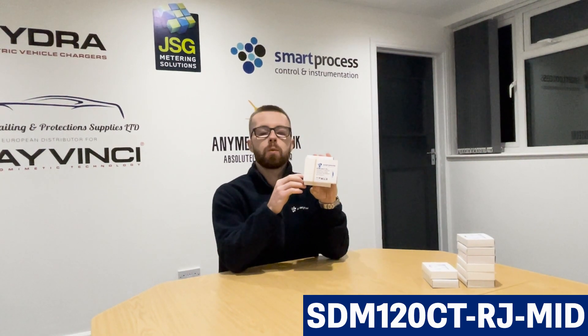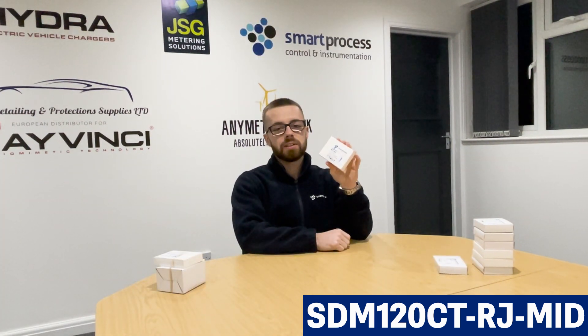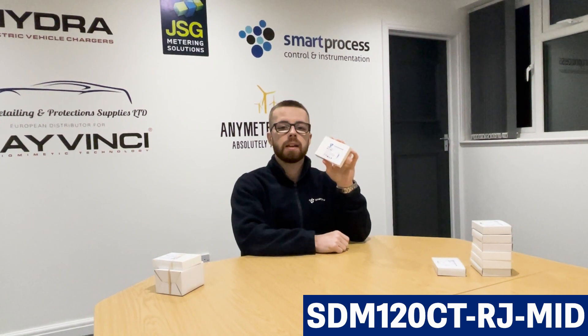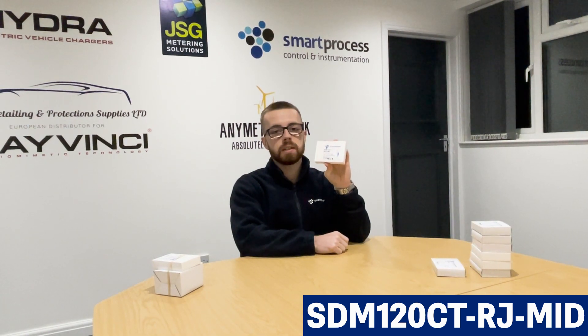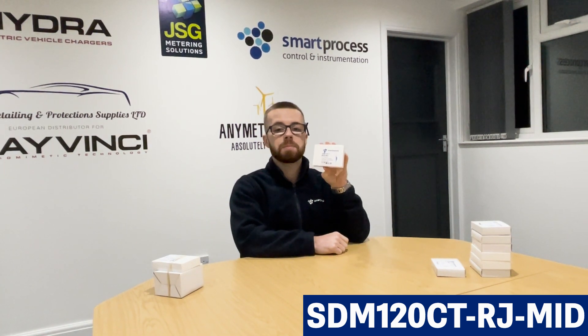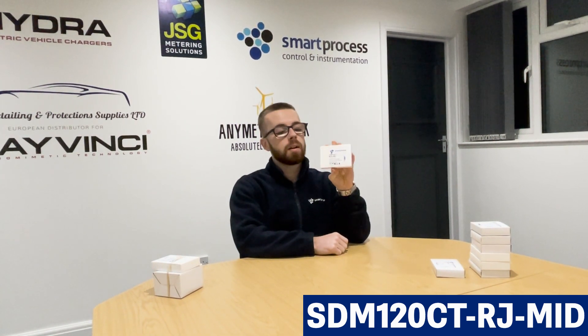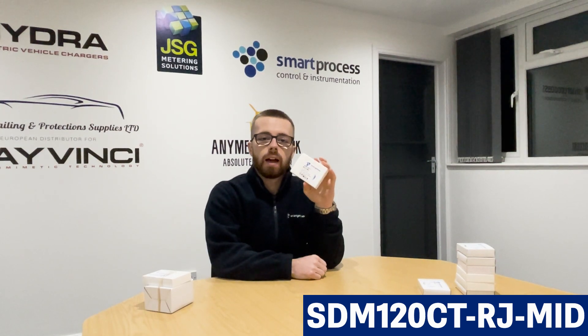Finally we've got the STM120CT RJ. The reason why this is such a good seller is because it's compatible with many solar PV scenarios and many inverter brands, which is a good selling point because not many meters are, or they're generally specified and hard to come by. The STM120CT RJ is compatible with SunSync and Solis inverters.